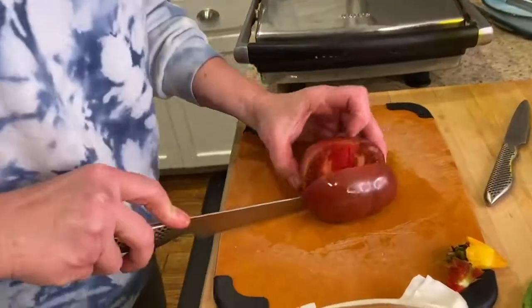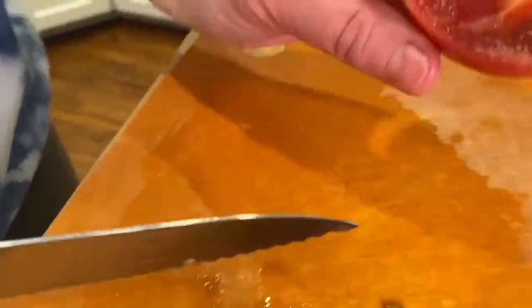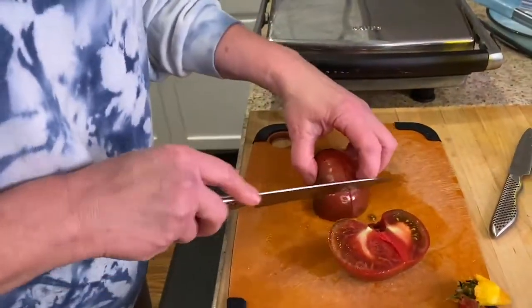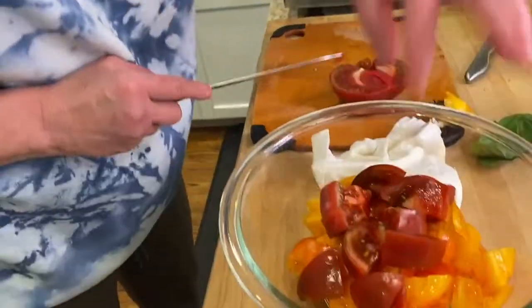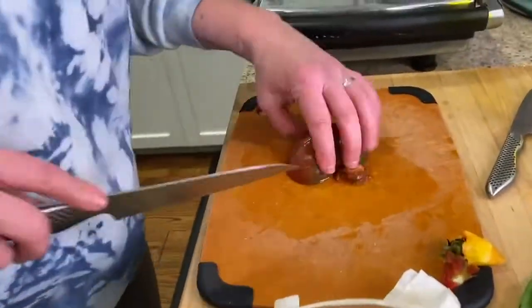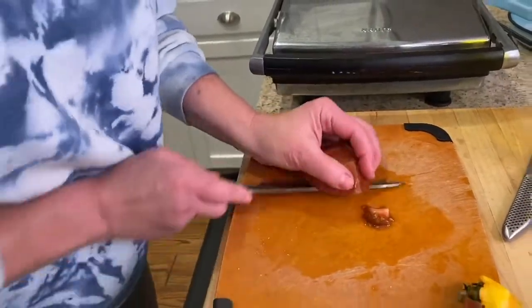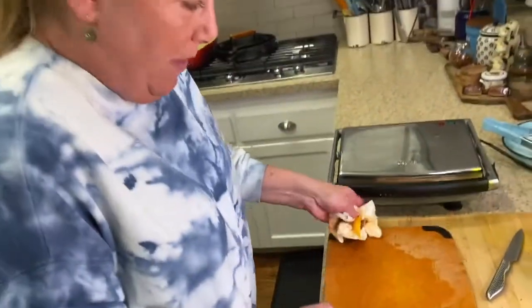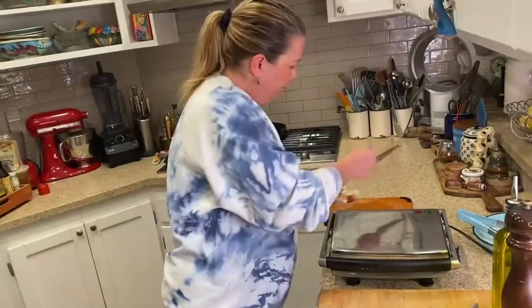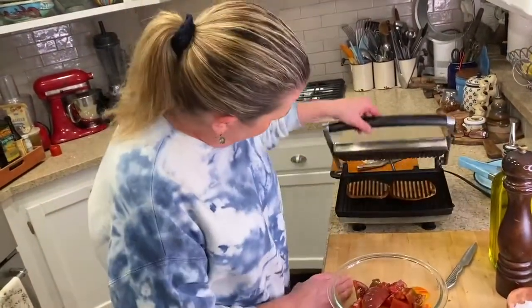Look at how beautiful that is — sexy tomato. We grow our tomatoes in the garden, all different varieties. Can't wait for summer. So we got that. Let me get rid of this board and let me just check this bread.